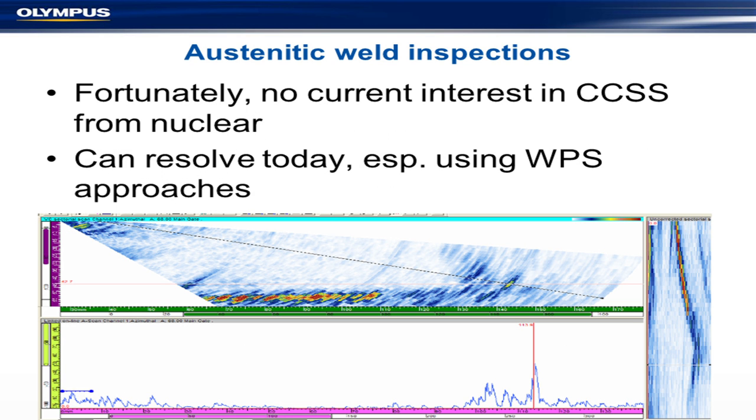Yes, we do have solutions. We have the guidelines and can help with them. Here's an example of what they look like. We can solve these cases with a standard WPS. This would be the cladding on the inside for a clad weld, and this would be part of the weld itself. The grains are larger, so you see more noise.